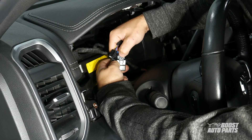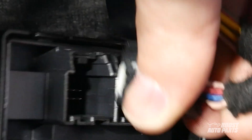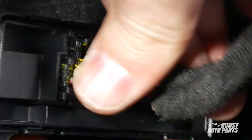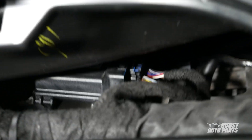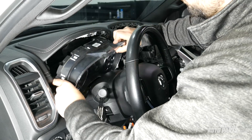Unplug the security bypass module and install the connectors back on the security gateway module. Reinstall the instrument cluster connector, then place the instrument cluster back on the dash.